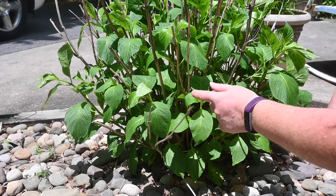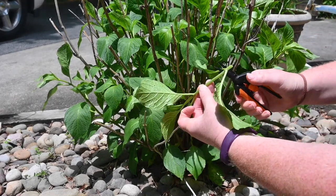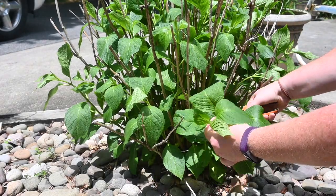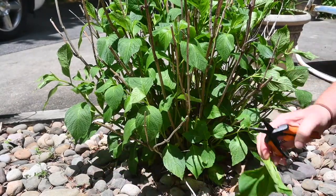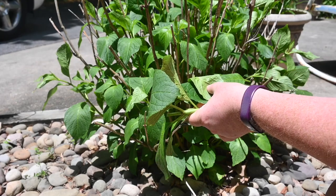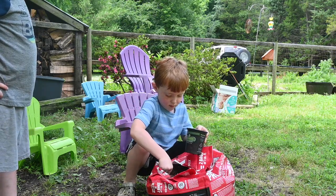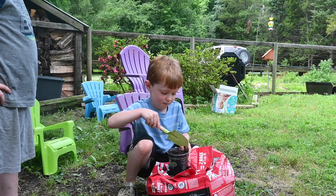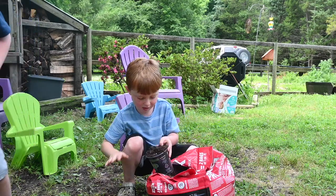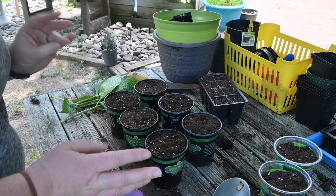This one was one of the original bushes my mom planted, so I want to make sure I get a good cutting from this one. I have about six now — I'm going to throw all the extra green in the compost and head back to my potting bench. As you can see, the boys have been filling up some cups with Pro Mix potting soil. Pro Mix is our go-to potting soil for anything we are going to grow in pots — we absolutely love it. We actually started all of our seeds in Pro Mix this year and had great success. Six cuttings, six cups!